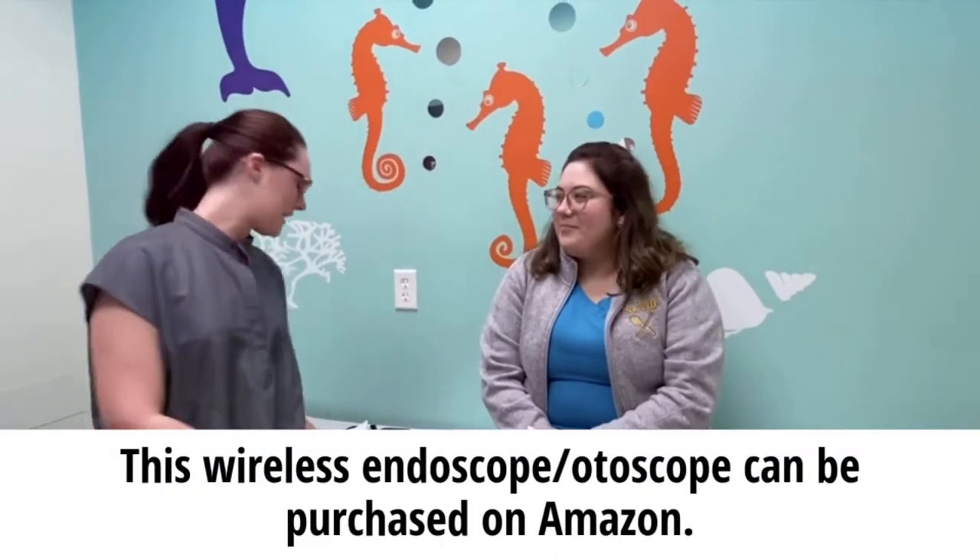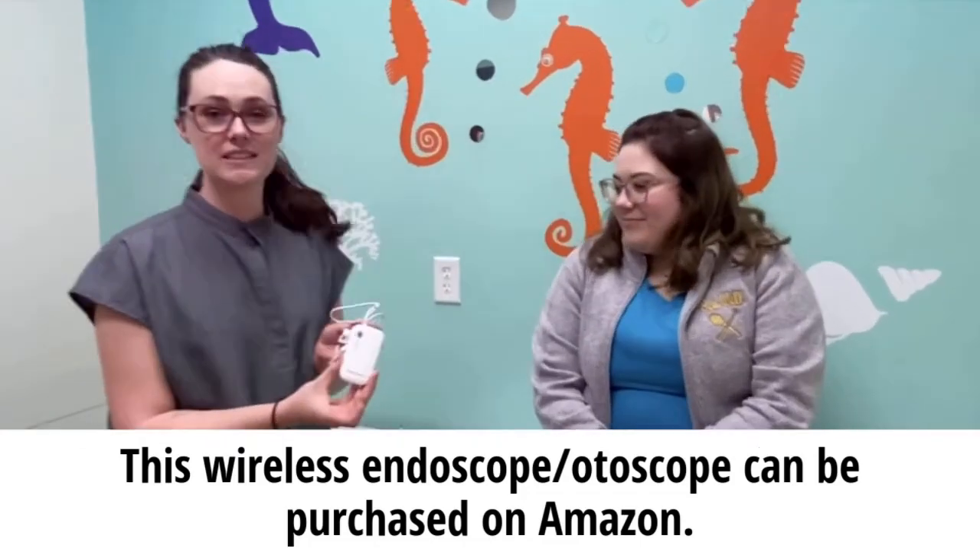Hi there, my name is Marie and I'm Samantha and today we're going to be teaching you how to use the Teslog Endoscope.